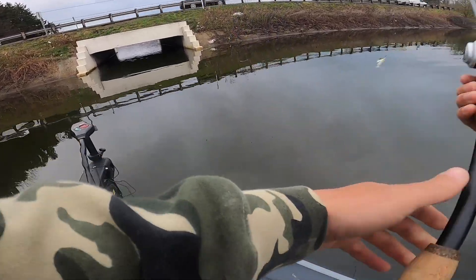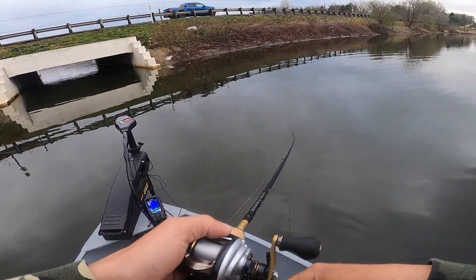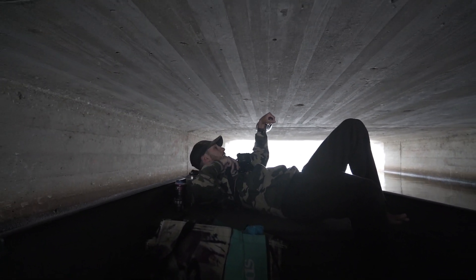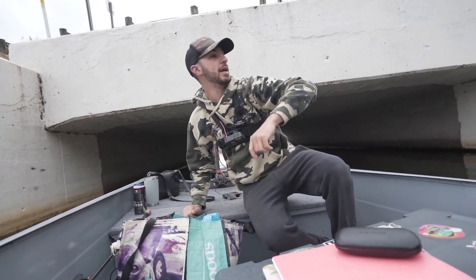I feel like this bridge area is not often fished, so we're going to try and send it through there. I didn't actually think I was going to fit — this is insane. We literally just barely fit. It's awesome. We made it.